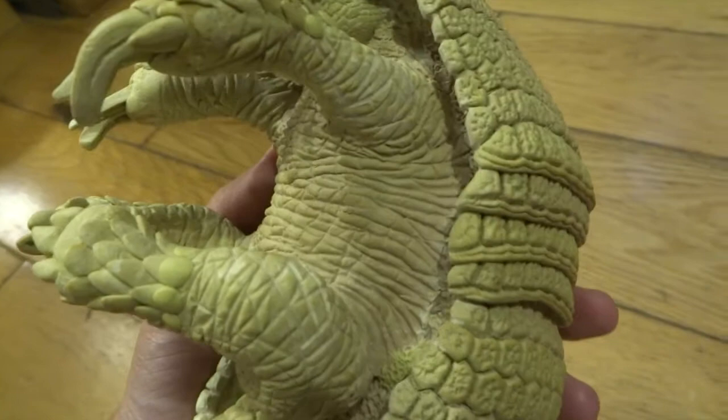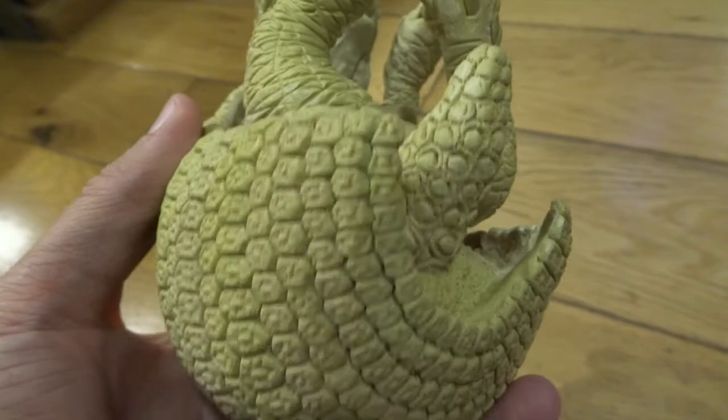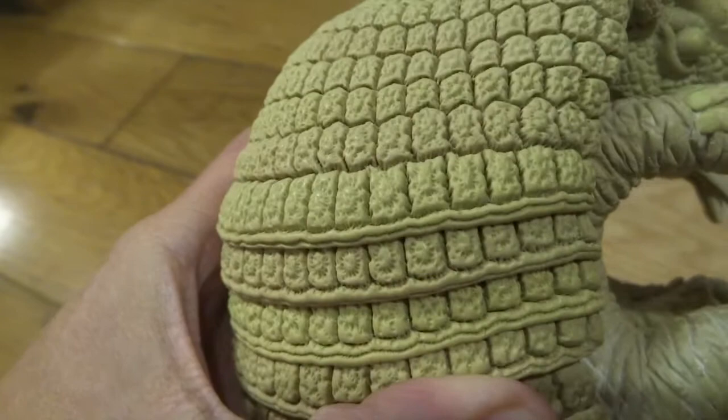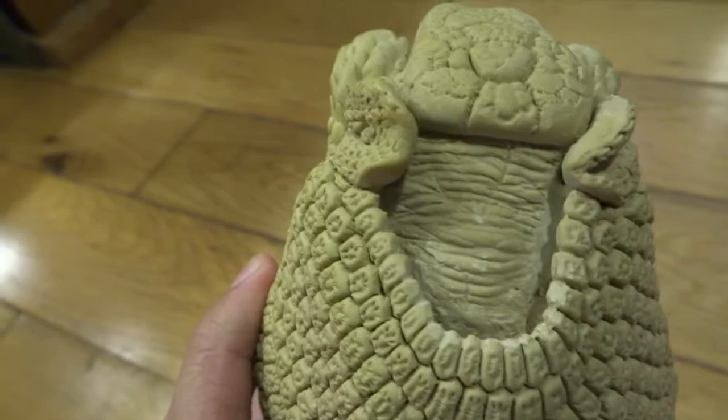This ended up taking me much longer than I thought it would. Each row of scales on his shell, for example, took four hours. I was trying to pack in as much detail as I could and make it look as realistic as possible. The scale patterns are quite complicated and it did take quite a few attempts to get right. You can see here I've pushed into the milliput to get lots of texture.